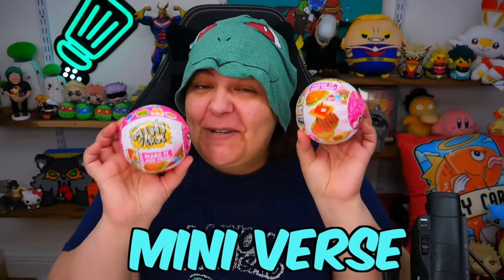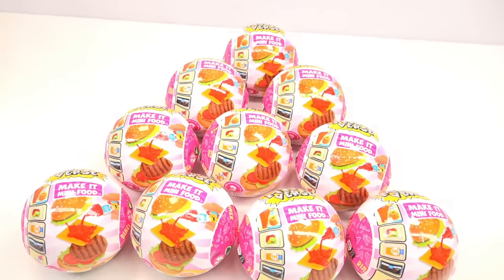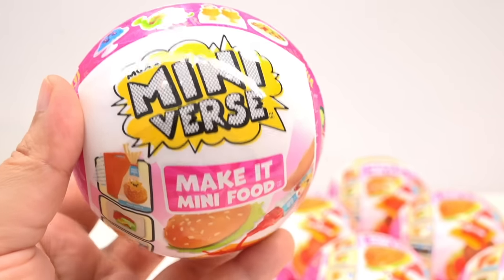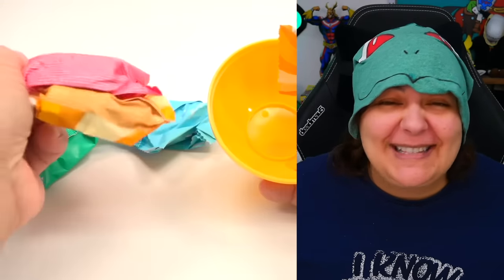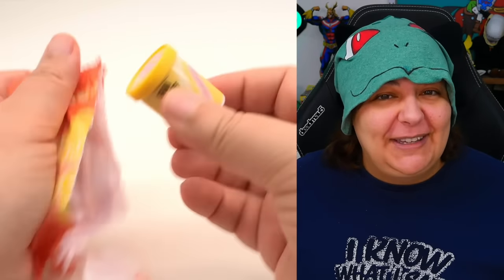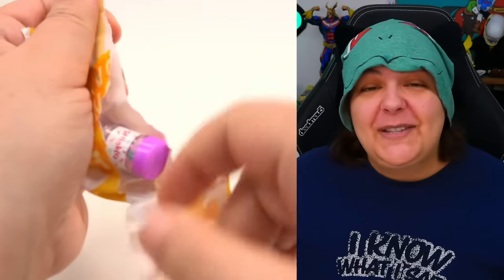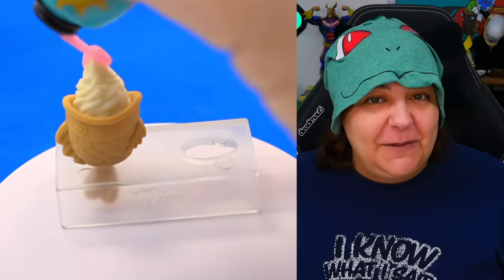Series 3 of the Miniverse Make It Mini Foods is finally out and we have our hands on quite a few. For those of you who don't know, Miniverse Make It Mini Foods mystery boxes are a craft kit of miniature foods. Inside each mystery box, we get tiny ingredients that look like grocery store items in little baggies. They are really cute.